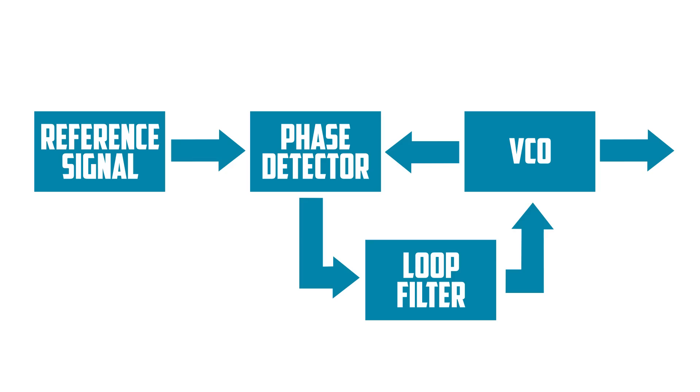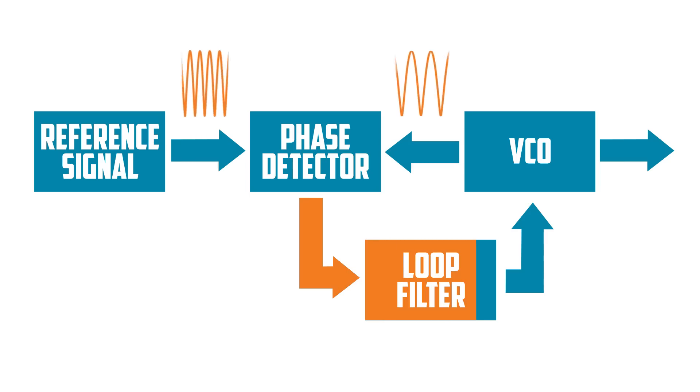The phase detector compares the frequency of the reference signal to the signal from the VCO. It finds the difference between the two frequencies, then outputs a proportional voltage. That signal passes through the loop filter, which cleans it up, and supplies a voltage to the VCO, which controls the frequency of its signal. Over time, the frequency of the VCO signal is changed to become more like the reference signal frequency until the signals are matching and then locked to remain the same.